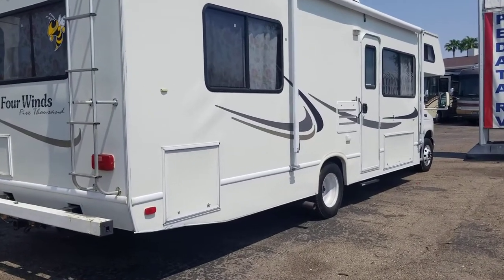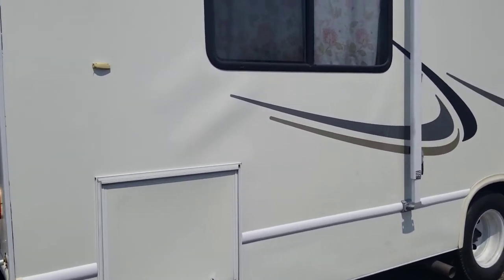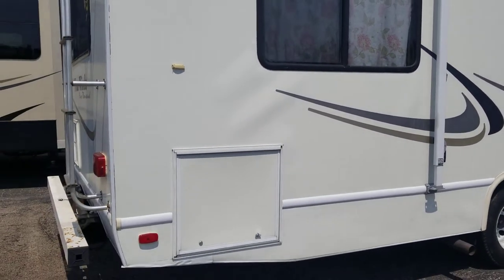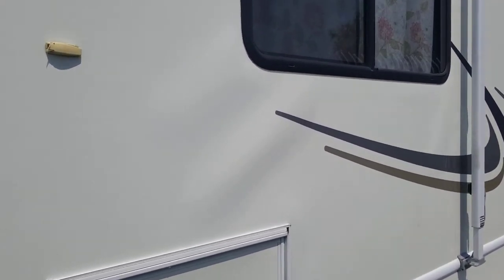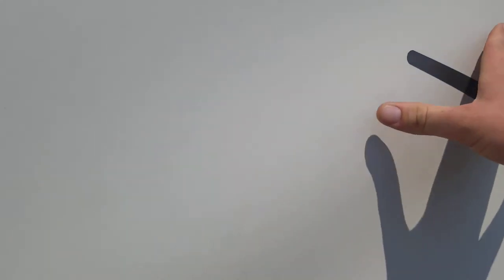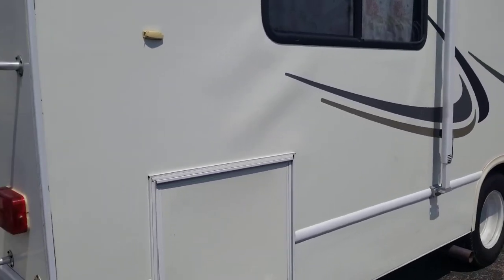I've recently been getting a lot of questions about delamination, so I just want to spend a couple minutes telling you what it is, what caused it, and what you can do about it. As you can see on this coach — this is a 2004 Fourwinds — it has a little bubble right here. That's exactly what delamination is: it's when the exterior fiberglass body separates itself from the interior wood construction.